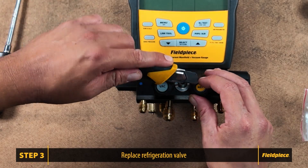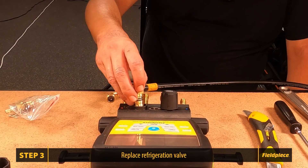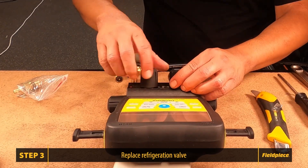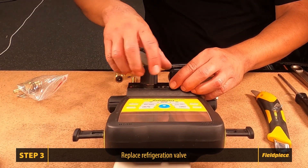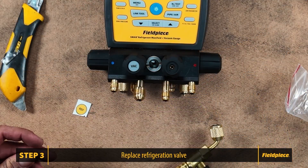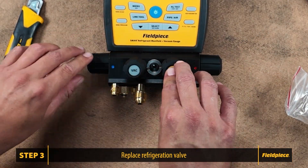Repeat the process for the refrigerant valve. Open and close the valve to verify it is functioning correctly. Attach the sticker and the refrigeration valve is complete.